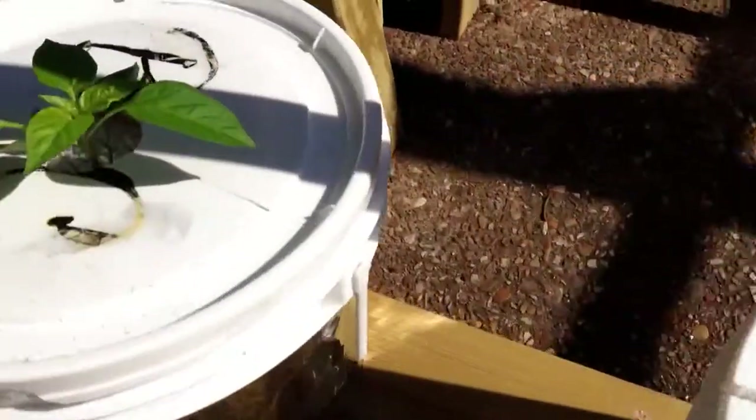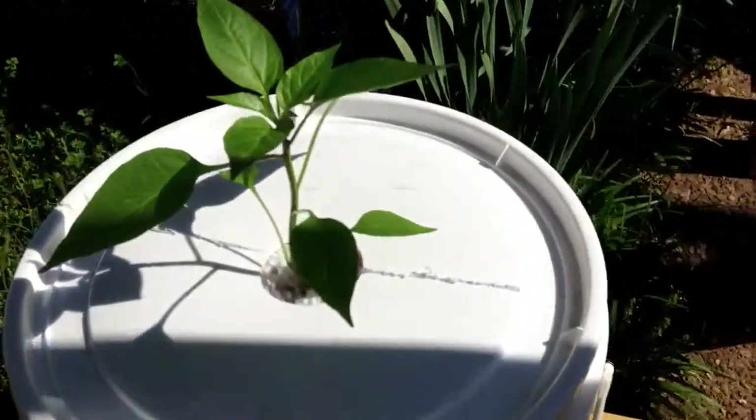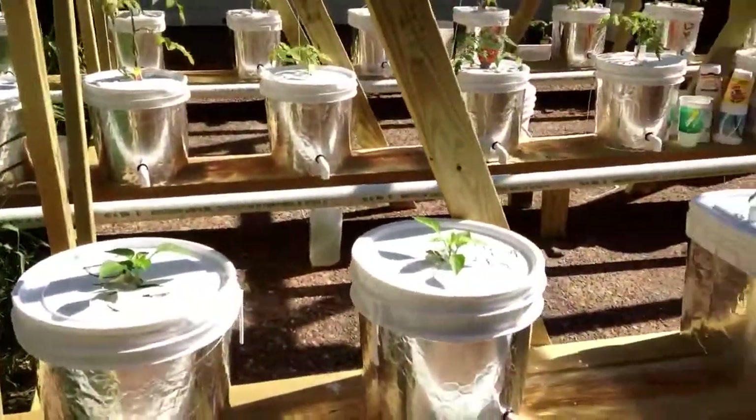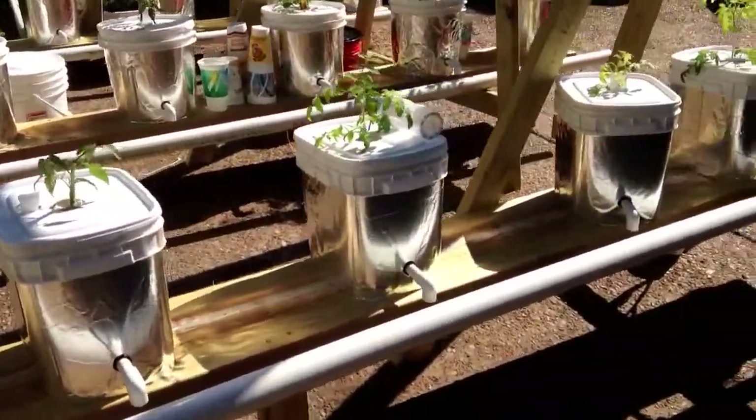A couple of bell peppers here, and I have to have a jalapeño of course. We've got some earth boxes we may put out as well, but for right now this is pretty well going to be it.